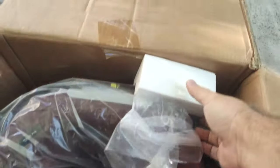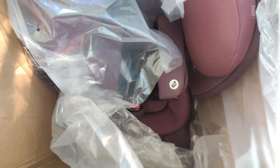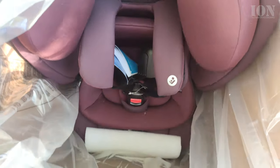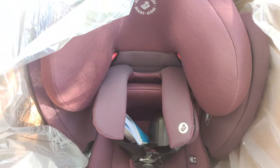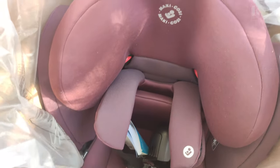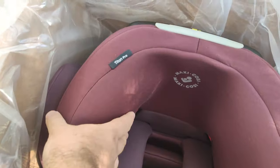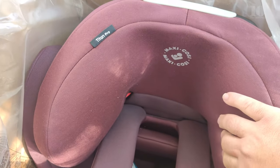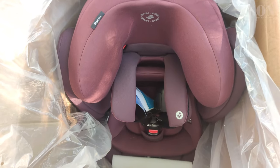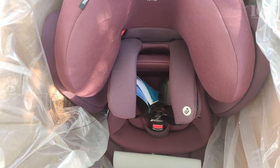The car seat looks really brand new, like the box was never opened from the factory. It was made in China, as you saw on the box, but it's made by the parent company of Maxi Cozy, so it is original.